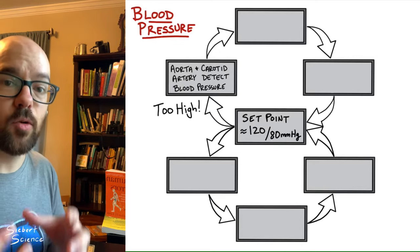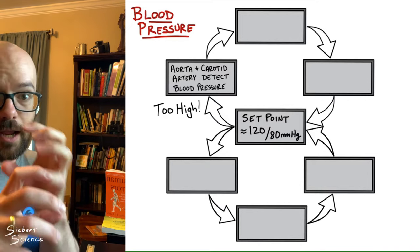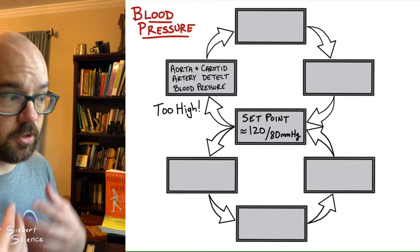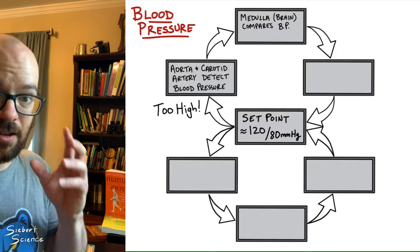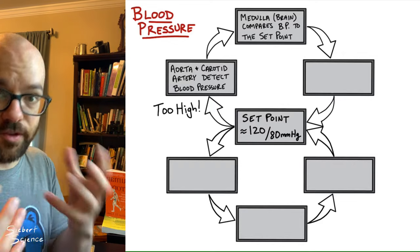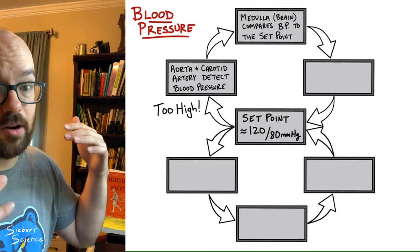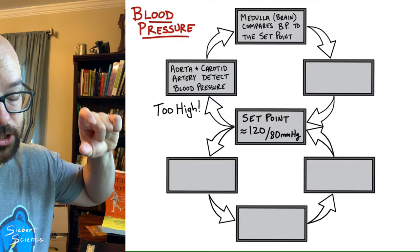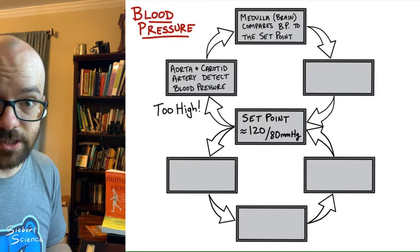Those stretch receptors sense the blood pressure — if pressure is high, the blood vessels expand slightly and they detect that. The aorta and carotid artery send a signal up to the brain through a nerve, and the medulla in the brain compares that blood pressure reading to the set point, determining whether it's too high, too low, or just right. In this case, it's too high, so the medulla oblongata makes a decision and sends signals to effectors in other parts of the body to tell them what to do.